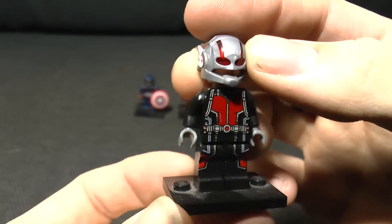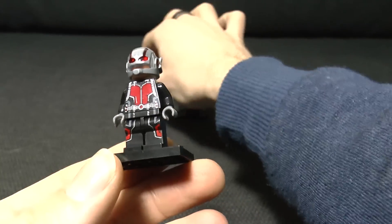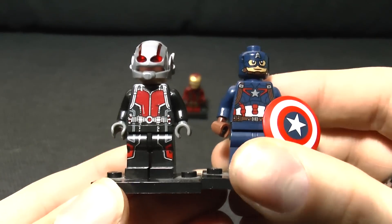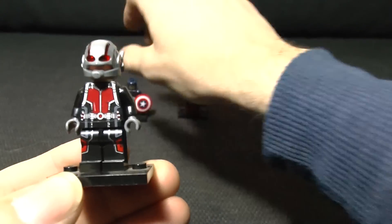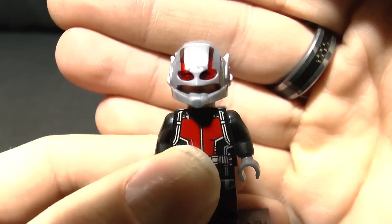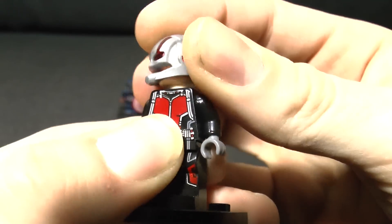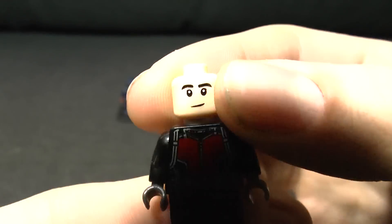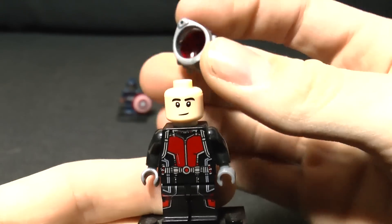From the outside you can't really tell much of a difference. Looking at it next to Steve Rogers, or Captain America, they really look about the same. If you look even closer at the face you can sort of see a little bit of eye shape under there. If we work the helmet off, you can see he's sort of - yeah, Scott Lang he ain't, let's be fair.